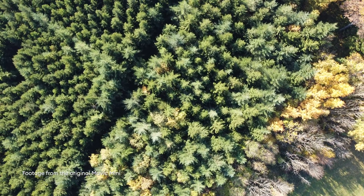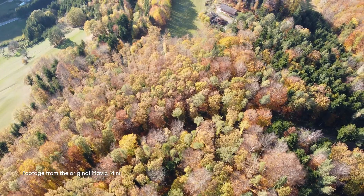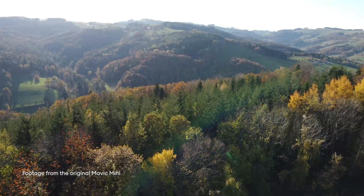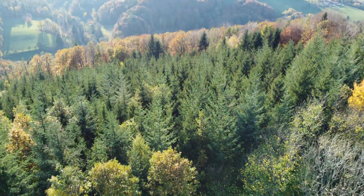There were some downsides with the original Mavic Mini. First of all, it used 2.7K resolution, not the expected 4K that we've really come to expect from new drones and cameras. In its original release, it also wasn't possible to control shutter or ISO manually in the movie mode. Luckily, this has been improved with a firmware update later on.